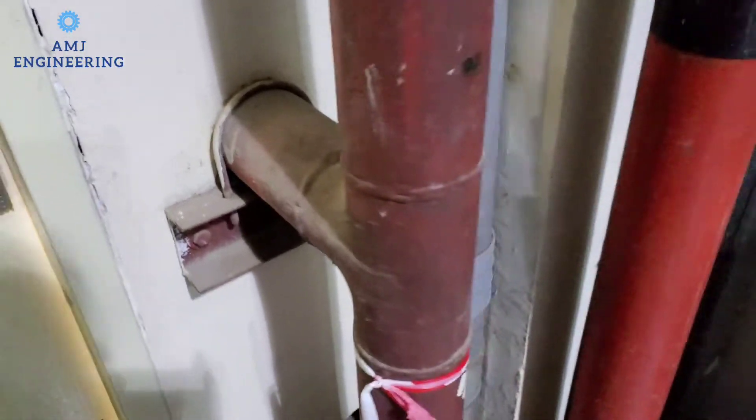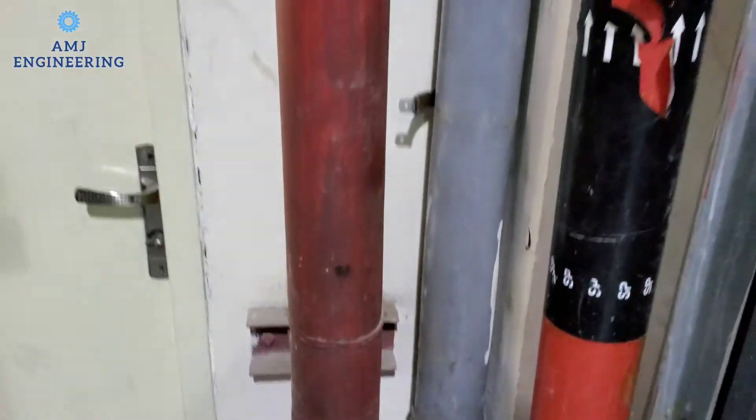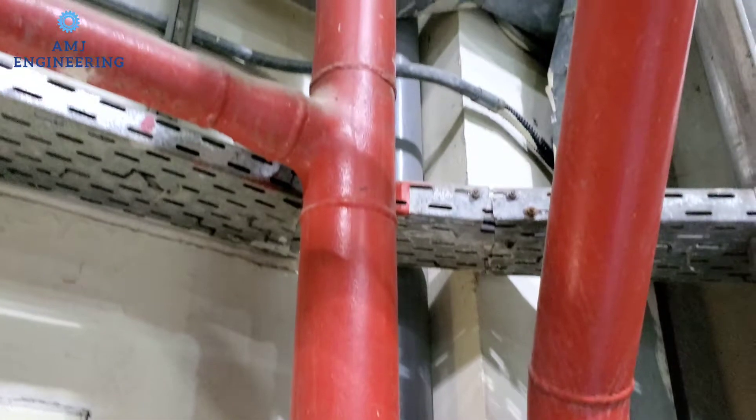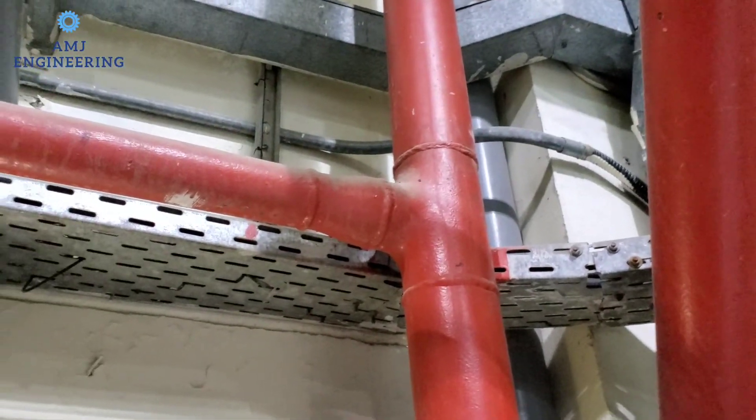As you can see, the pipe is connected to a standpipe. From this pipe there is one branch going to feed the landing valve, which I will show you later.